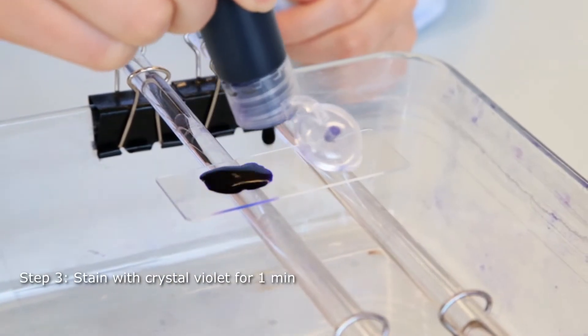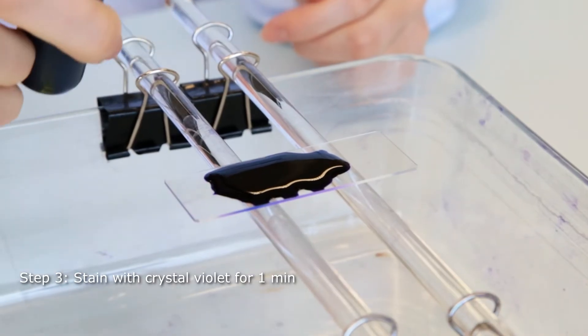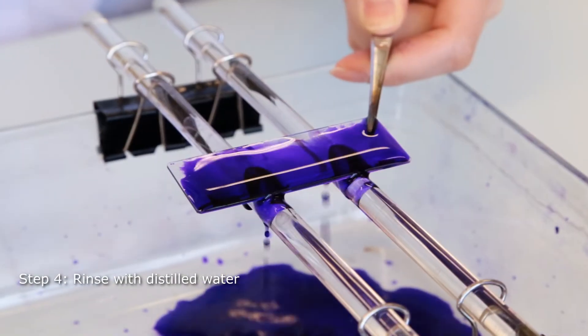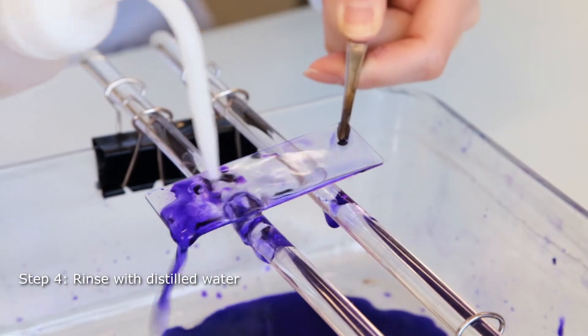The primary stain, crystal violet, is first applied to the smear in order to stain all cells. The slide is left for one minute. The excess crystal violet is then rinsed out with distilled water.